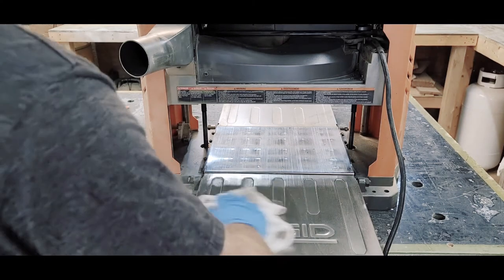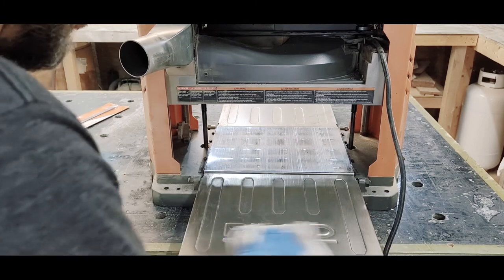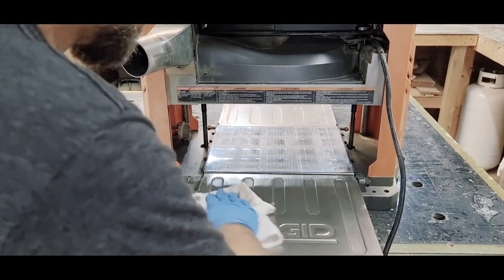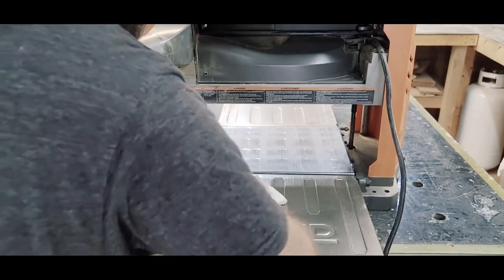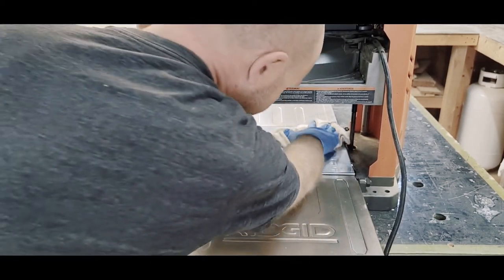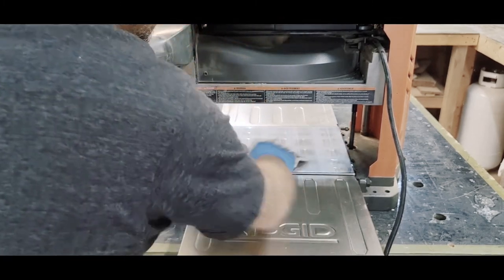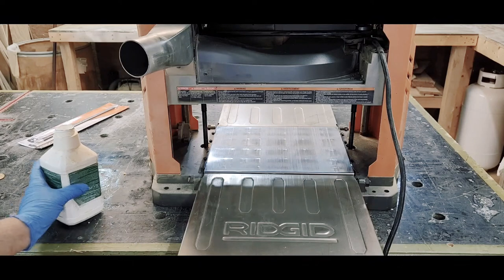We're just cleaning it now; we'll wax it here in a few minutes. I use regular Turtle Wax — some people use paste wax, some use Mothers. I always have Turtle Wax on hand. It might be a little old school, but it gets the job done.